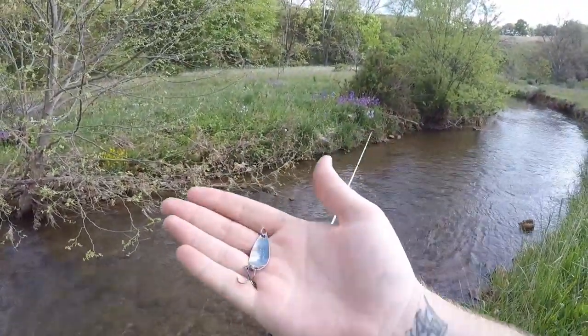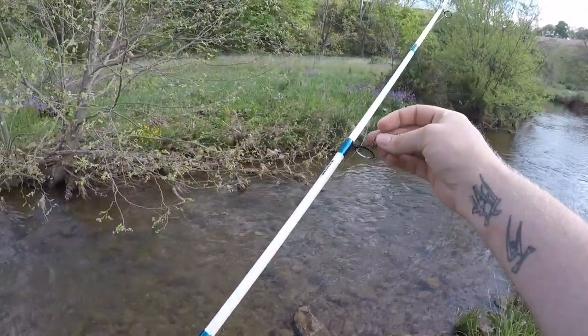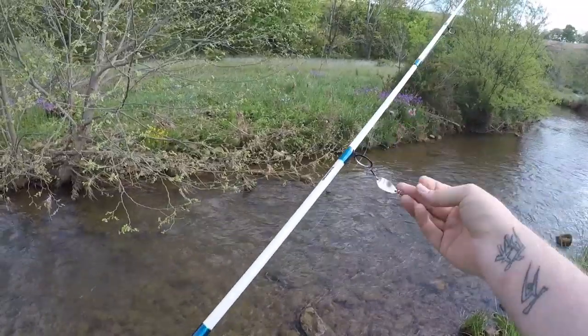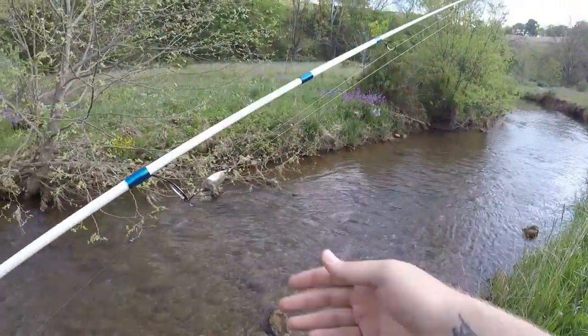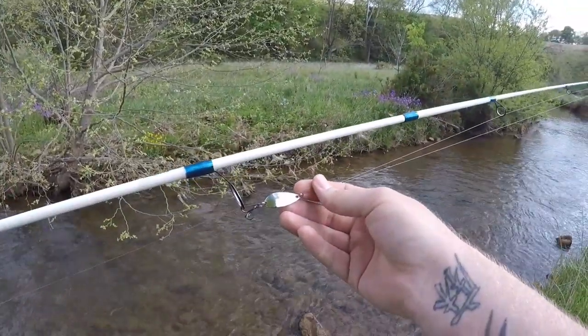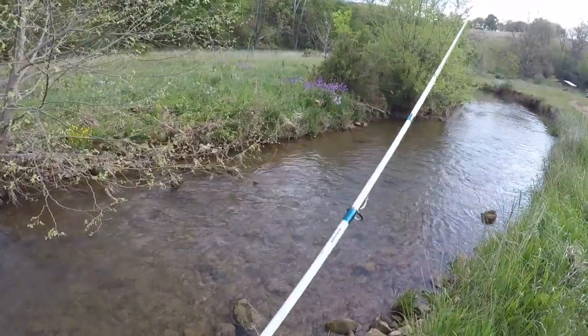Alright guys, if you enjoyed this quick little shutter spoon fishing video, make sure you smash that like button, leave me a comment down below, and let me know what you've caught on these things in the past. Get out if you can, do a little bit of fishing — heck, maybe even throw yourself a spoon. But most of all, have some fun, be safe, and tight lines.